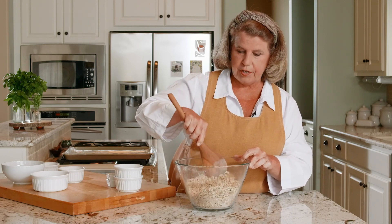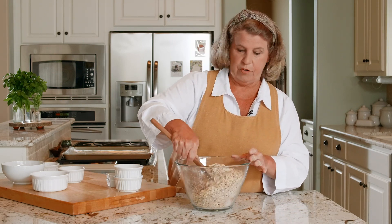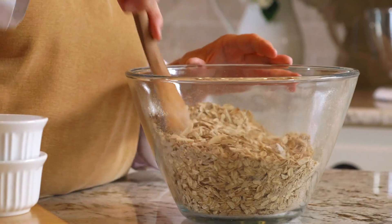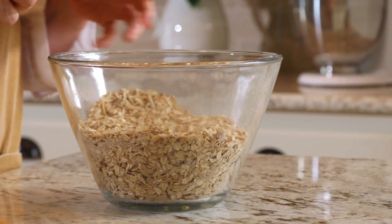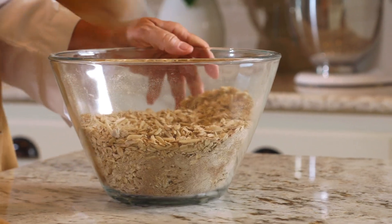We like it on yogurt. I add it to pancake batter with applesauce and it's really delicious that way. You can just have a bowl of it. Sometimes after it bakes, you don't break it up so much and you get big chunks — you can just have it for a snack. So that's pretty well tossed.